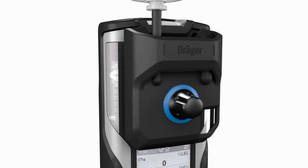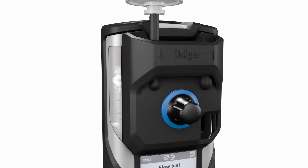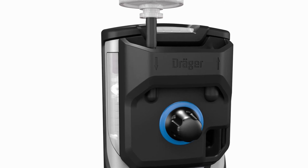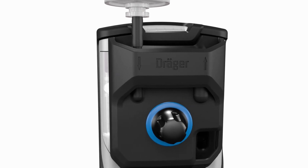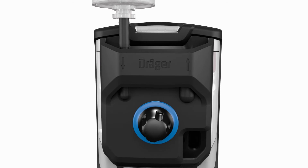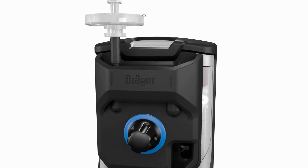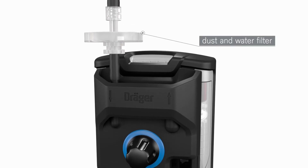The pump is activated by simply screwing on the pump adapter. Toggling between diffusion and pump mode is therefore possible at any time during use. In diffusion mode, the pump does not consume any power and pump wear is reduced.